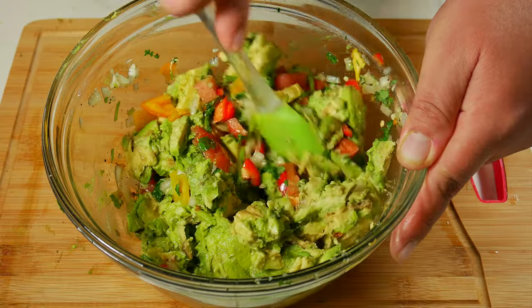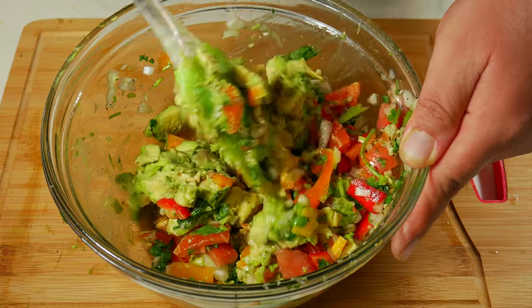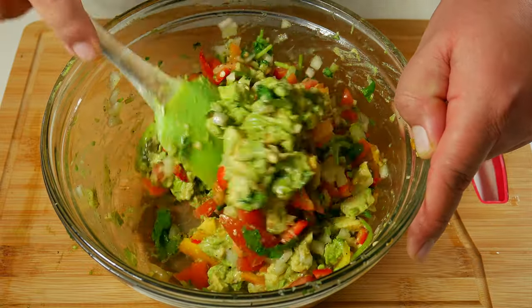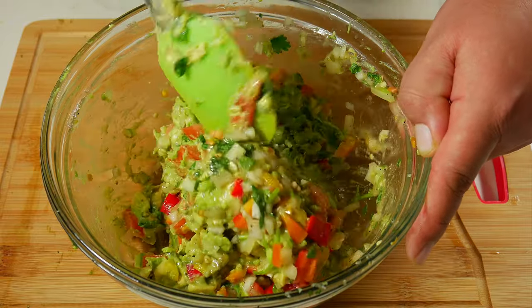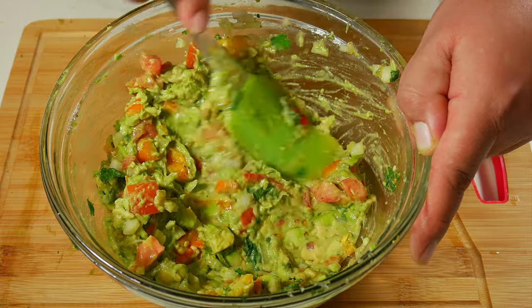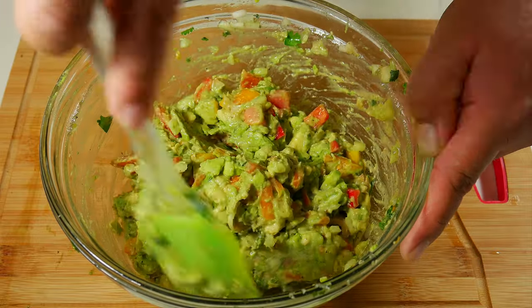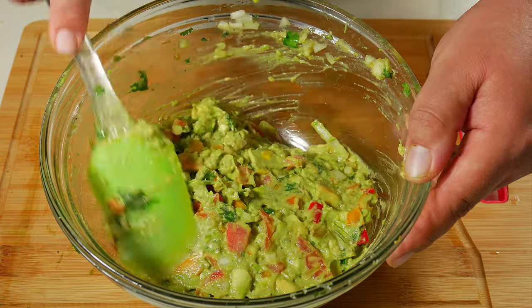We like using the folding and squish method so we can have soft and firm spots. If you like it real firm, you just want to fold; if you like it mash-style, you would just squish and turn. If you're going to save this for later, you want to place plastic wrap around the guacamole without leaving any air gap. But if you're ready like us, you can go ahead and eat it right away.